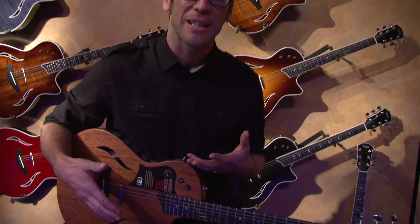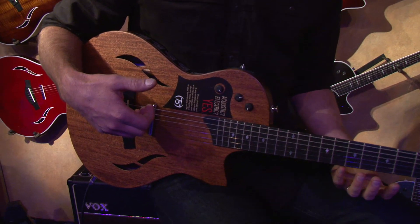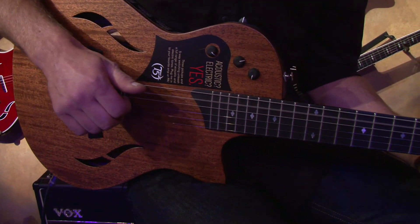Next up is our T5Z Classic. This guitar is a Sapele body with a solid mahogany top in the new T5Z design — smaller body, more electric guitar feel, a whole different approach to a T5.